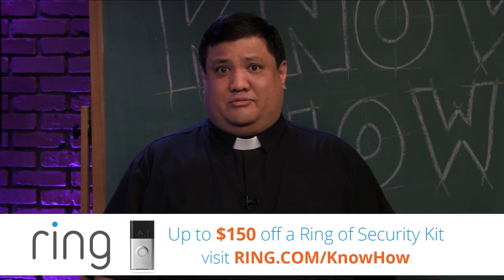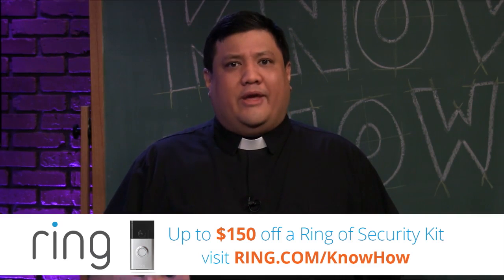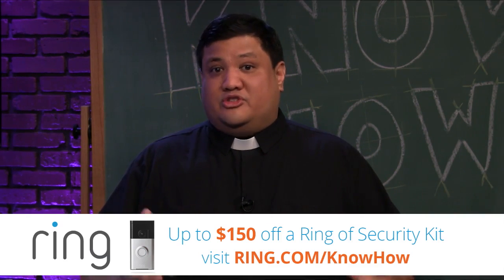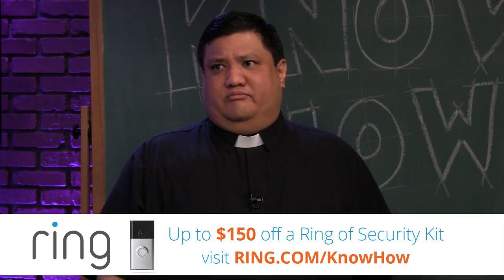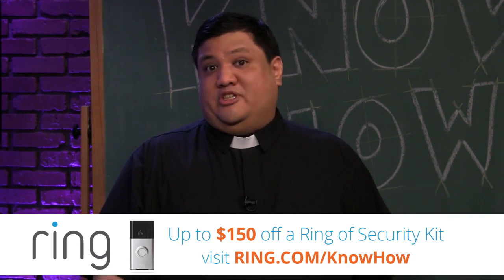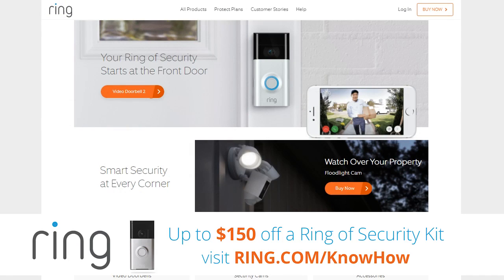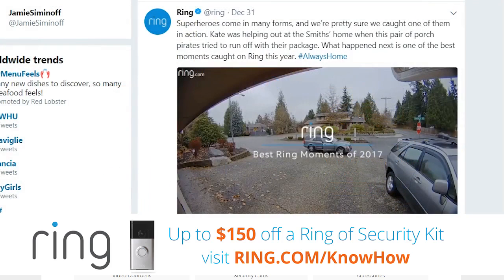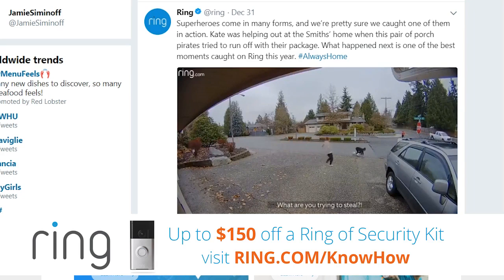Ring has long been a sponsor of the TWiT network. Ring's mission is to make neighborhoods safer. The Ring Video Doorbell lets you see and speak to visitors or intruders from your smartphone, anywhere in the world. You can share clips with neighbors using the Ring app. Ring's Floodlight and Spotlight Cam let you build a ring of security around your entire property.